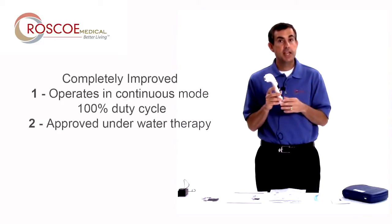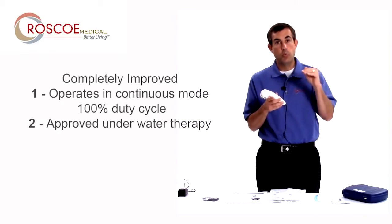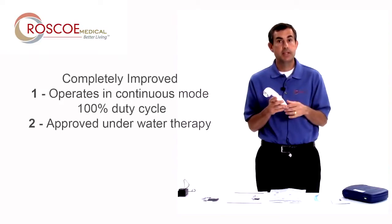Another difference — it also can do underwater therapy. It's approved to use one meter underneath the water for 30 minutes, which is all you're going to need for underwater therapy.